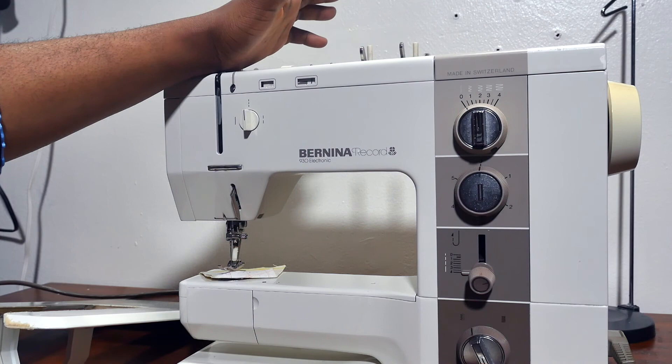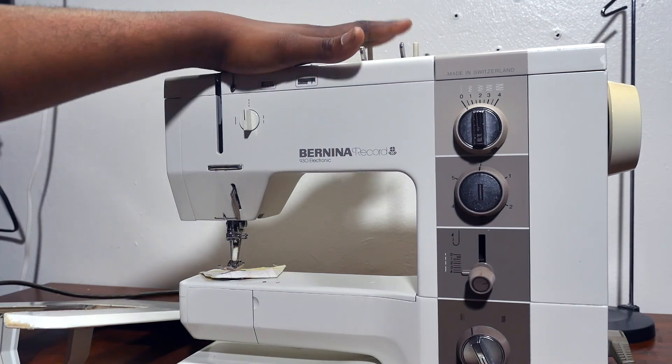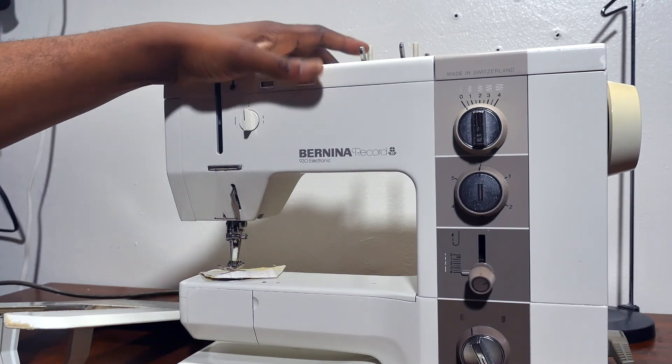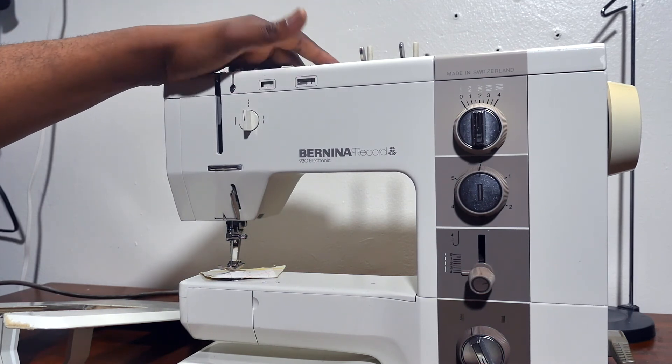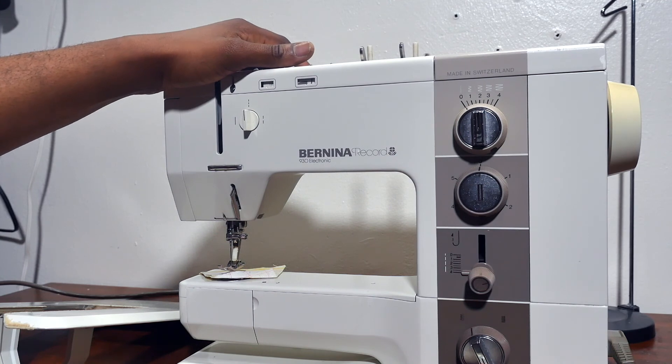I think maybe back in the 80s, during that time, I would say this is some kind of luxury sewing machine. They're really, really popular and they're fantastic with sewing.